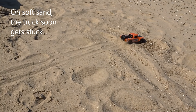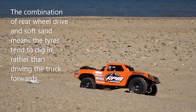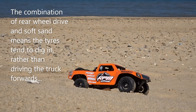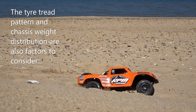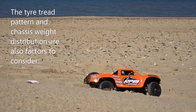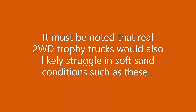On soft sand, the truck soon gets stuck. The combination of rear-wheel drive and soft sand means the tires tend to dig in rather than driving the truck forwards. The tire tread pattern and chassis weight distribution are also factors to consider. It must be noted that real two-wheel drive trophy trucks would also likely struggle in soft sand conditions such as these.